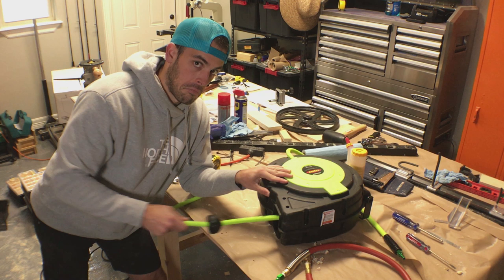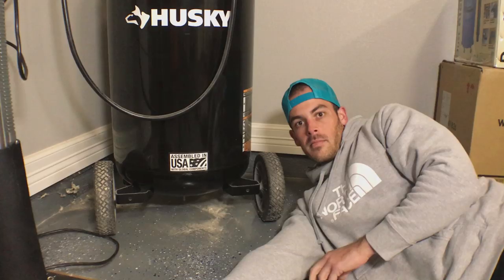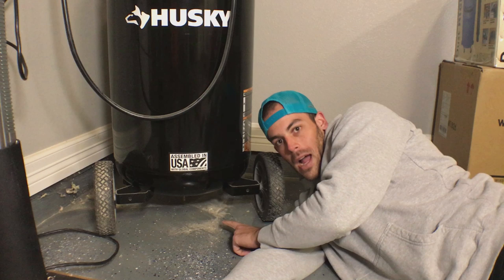The first upgrade is using this retractable air hose. Not only keeps your shop cleaner, but it makes it easy to use when you do need to use air tools. This means no more air hose on the ground for you to trip over.